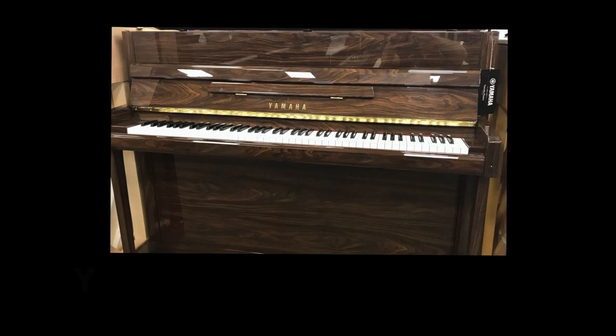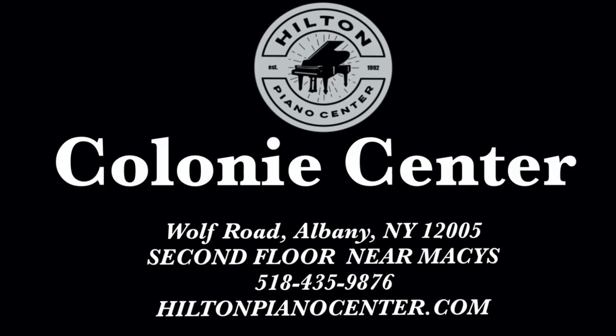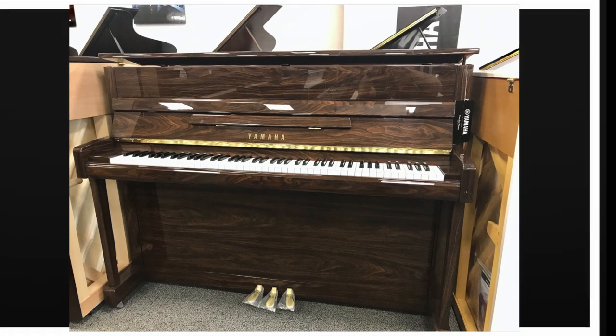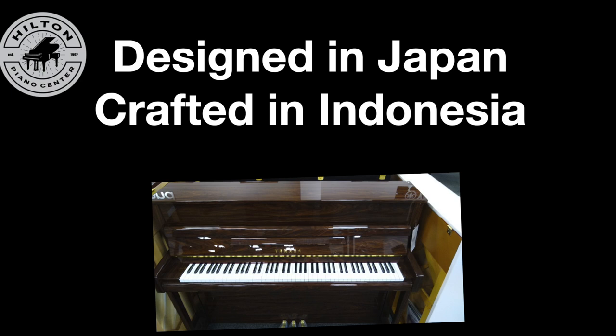You're looking at the Yamaha B2 upright piano. It's in stock and waiting for a good home from Hilton Piano Center. Yamaha's most affordable entry-level uprights are the B Series, and this one takes its inspiration from the U Series. The B2 is designed by Yamaha in Japan, but it's crafted in Indonesia.